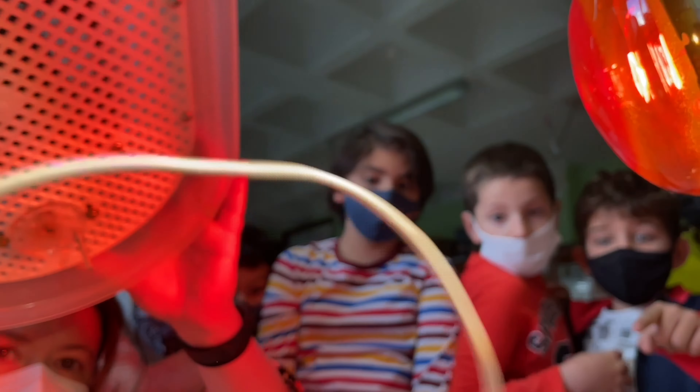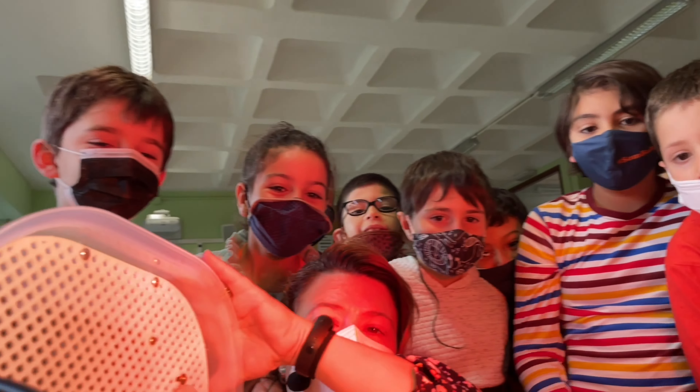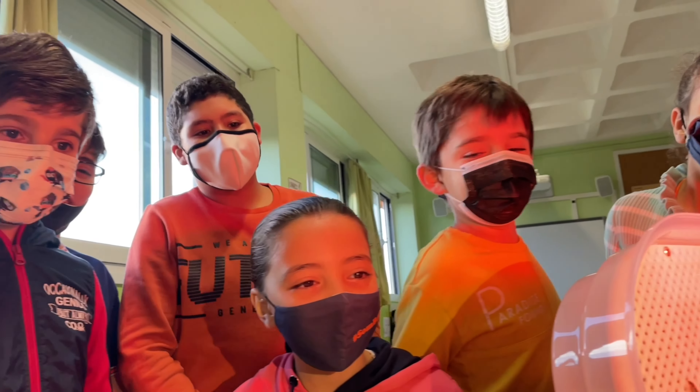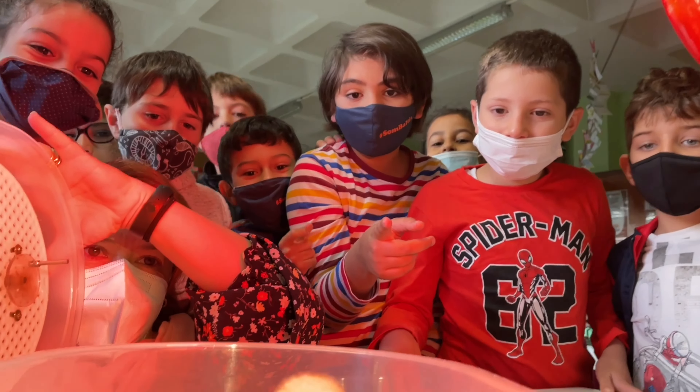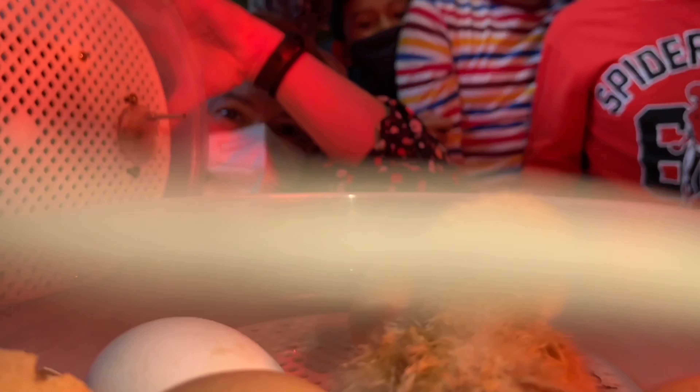Els galls i les gallines tenen una cresta i barbetes entre el cap i el coll. S'anomenen barbons. Els galls les tenen més grans que les gallines.